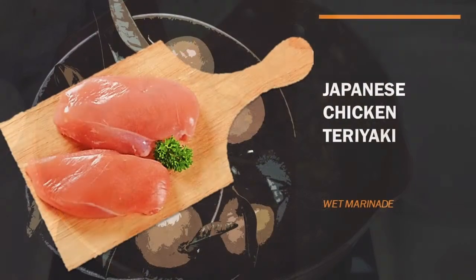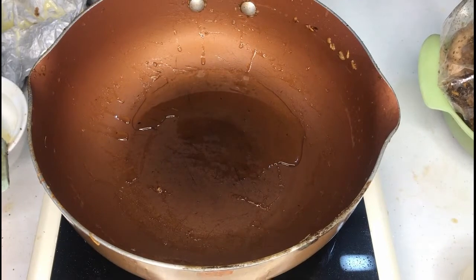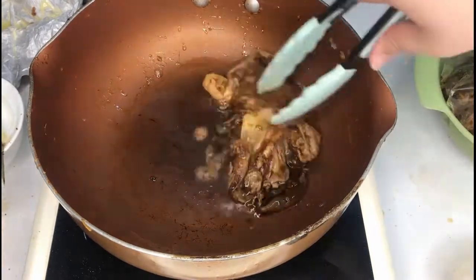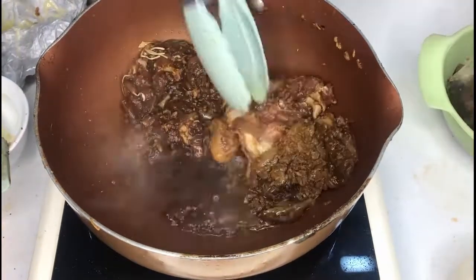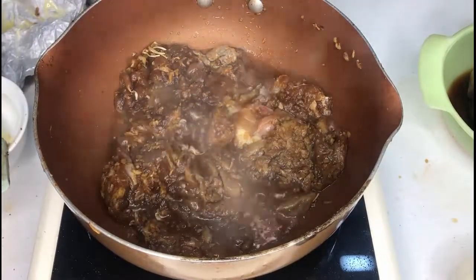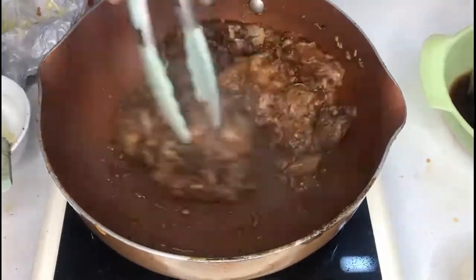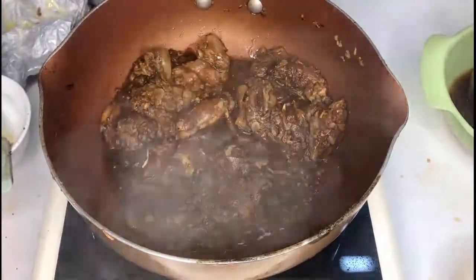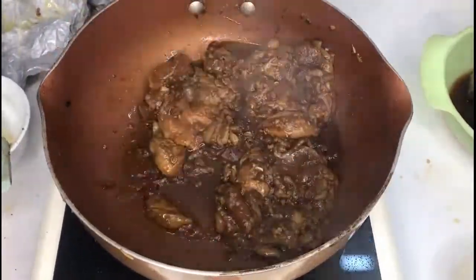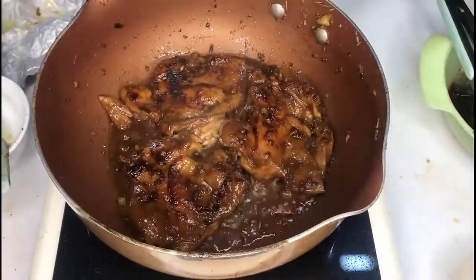Next, I'm going to show you the Japanese Chicken Teriyaki. After the marinade, you just need a little bit of oil in a deep pan and you put your chicken pieces in. This is a little bit trickier because the marinade is a little bit wetter than the others. Sometimes the sauce will come out, but don't worry — you just need to press it down so that the chicken will absorb the excess sauce and it will grill well over the pan. Put the chicken skin side down first.